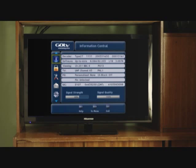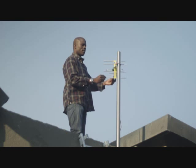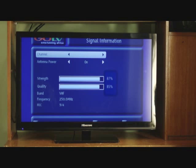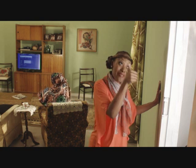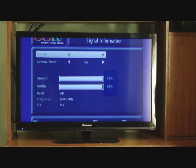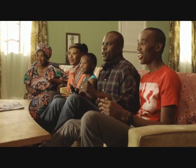Now, let's make sure that your signal is the best you can get. Select Menu, Information Central, and then OK. Go back to your GoTenner and slowly move it left and right until the signal bars — the two white bars — are at their maximum level. Is it five now? Perfect! Now, press exit. You should have a crystal clear picture and sharp sound.